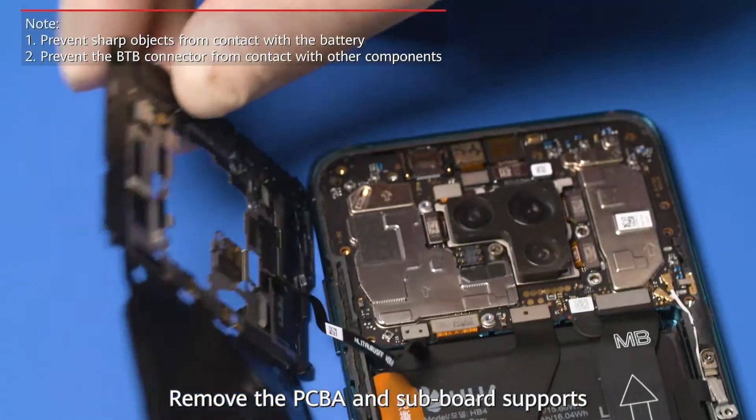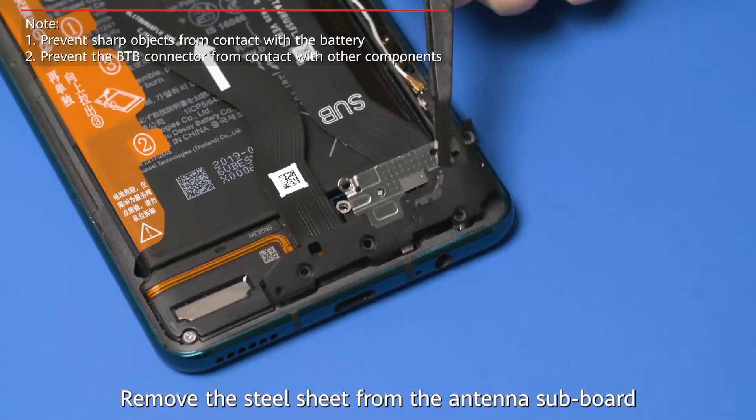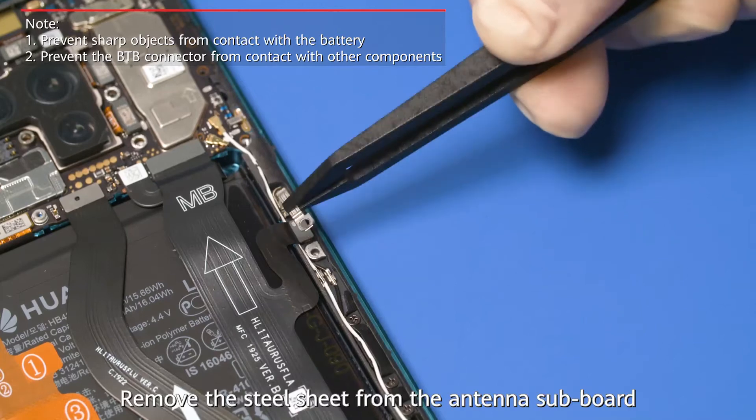Remove the PCB-A and subboard supports. Remove the steel sheet from the antenna subboard.